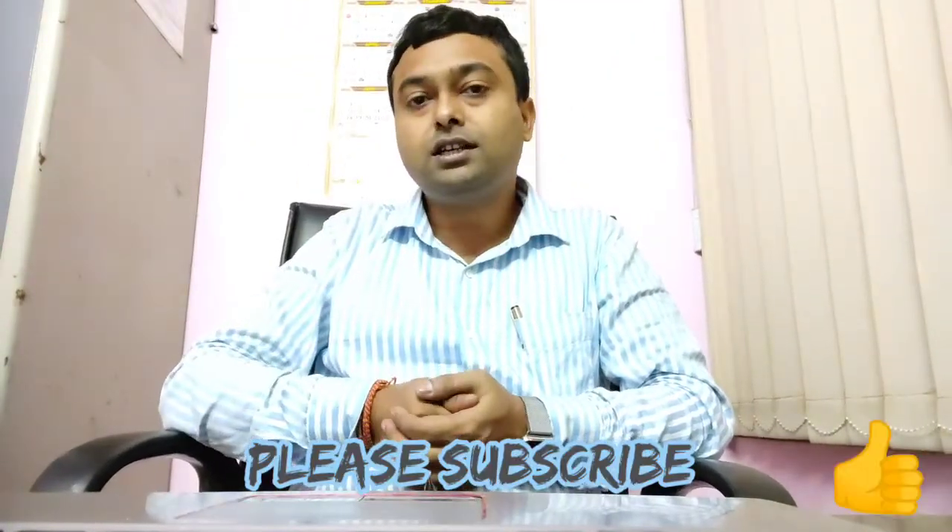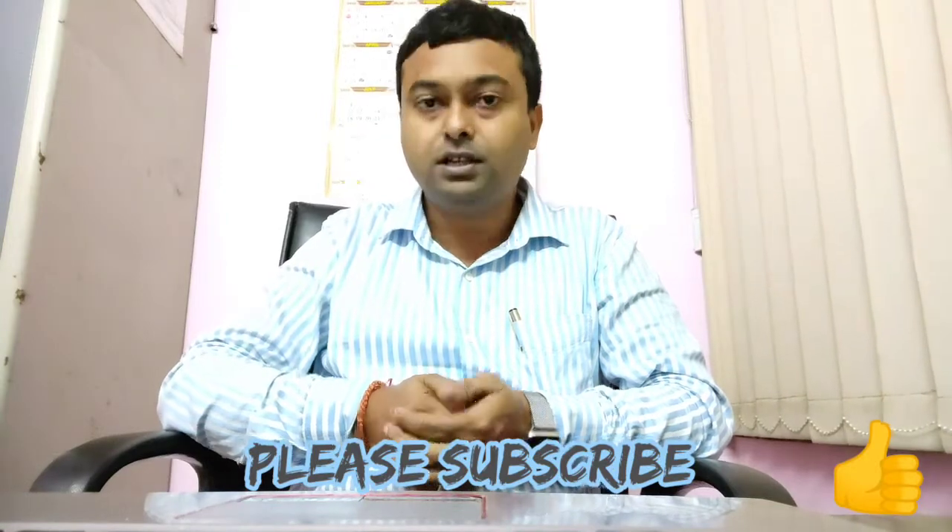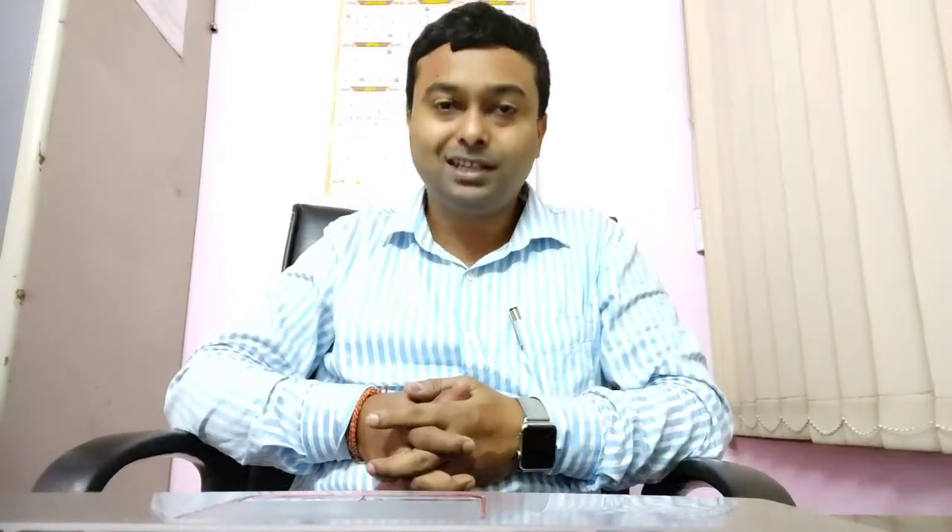I think all of you have liked this video. Please subscribe to S&T Innovations and don't forget to press the like button. Help me to increase my subscribers. Thank you.